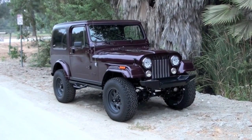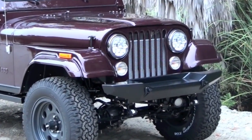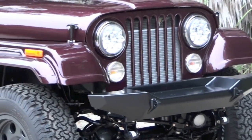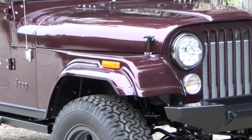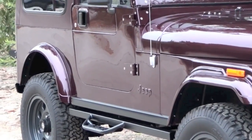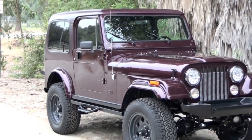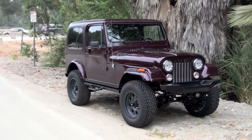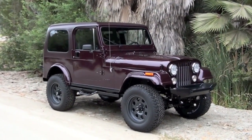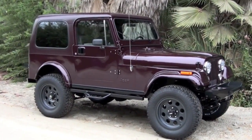One of our Icon clients had owned this CJ since it was brand new. It's a 1982 CJ7, and it was really in great original shape — only about 17,000 original miles on it when we got it. But it turns out the reason the miles were so low is the guy just had no love for its acceleration, steering, braking, handling, or ergonomics. So he pretty much hid it in a warehouse and kept it all these years.